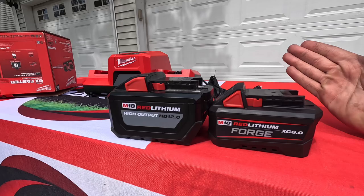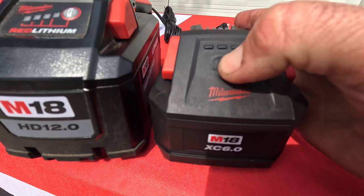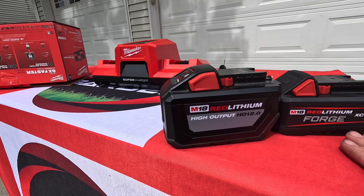When you're doing extended applications — especially as a landscaper — you'll have less weight on you out there. They also did something different with the fuel gauge; it's a little easier to press than the old Red Lithium HD 12.0, and the light is a bit brighter, which is nice. It feels like it weighs almost nothing compared to the 12.0.